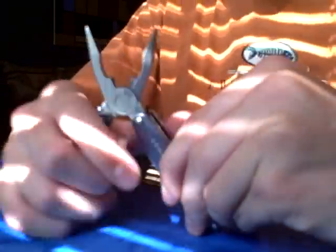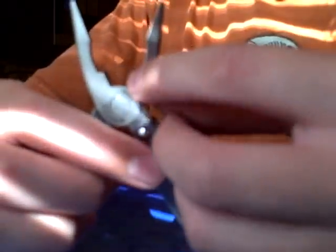When you open it up, you find a nice pair of pliers with wire cutter and wire stripper, and it fits nicely in your hand. It's a nice size. In the corner there is a medium flathead screwdriver, then a small flathead screwdriver, and then a large flathead screwdriver.